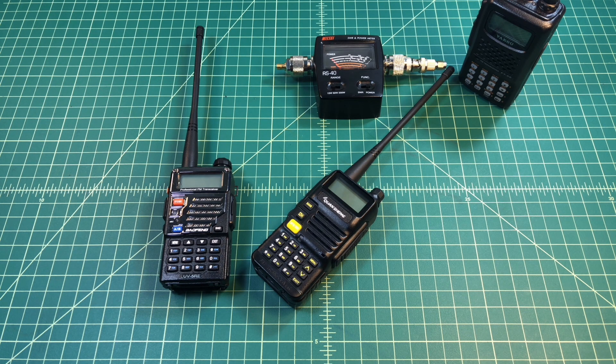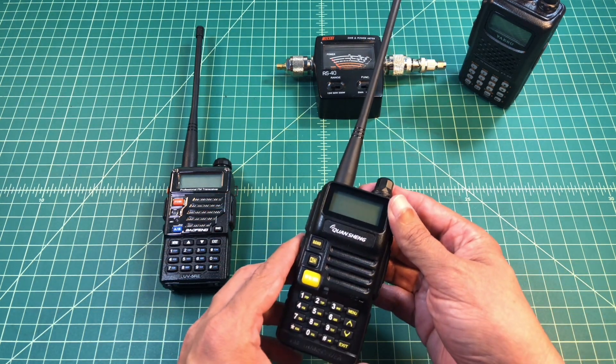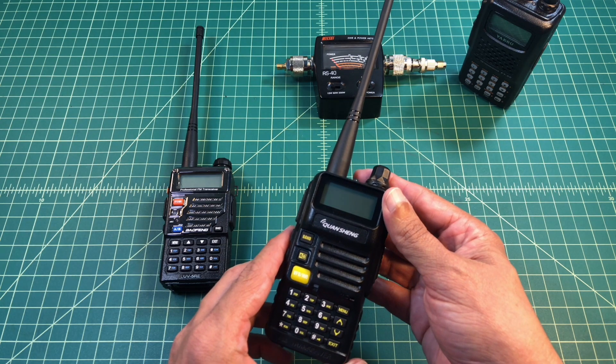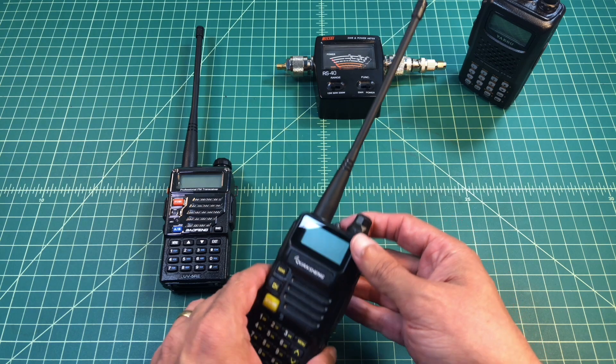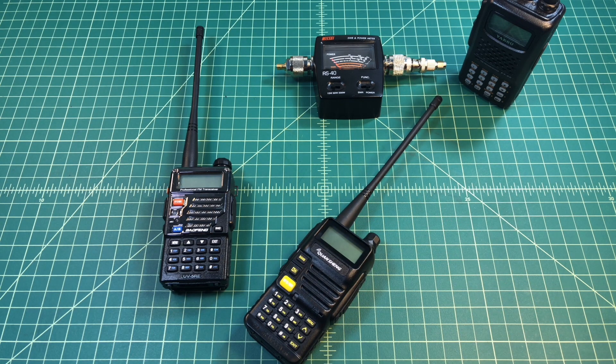We're going to do a quick video on this radio. It's the Quan Sheng — I think that's how you say that. This is the UV-R50, it's a dual band handheld radio. It does 2 meters and 70 centimeters.